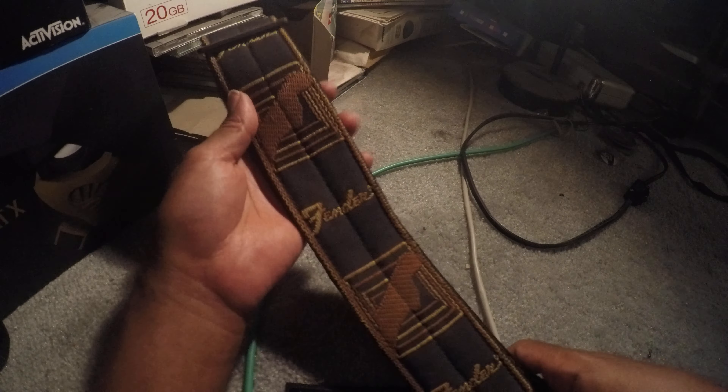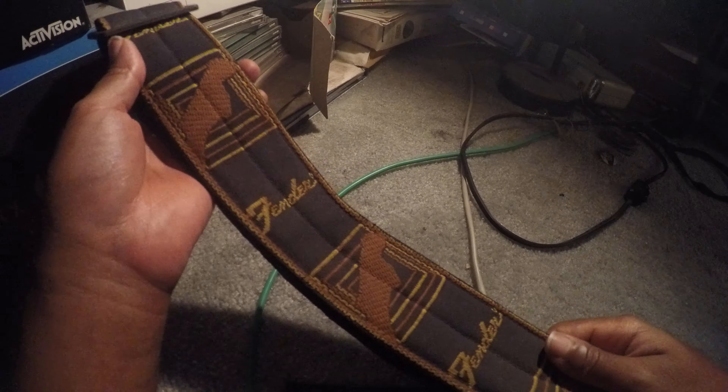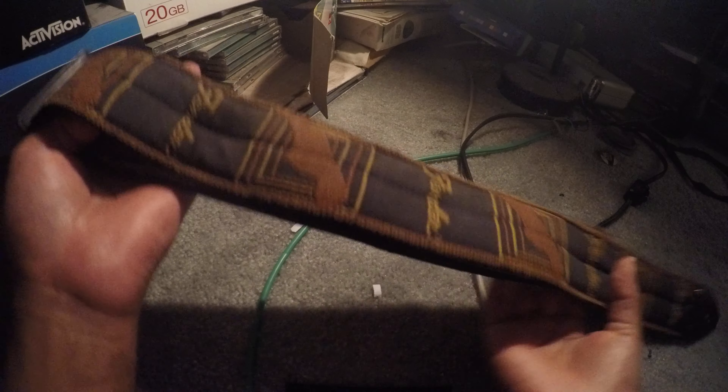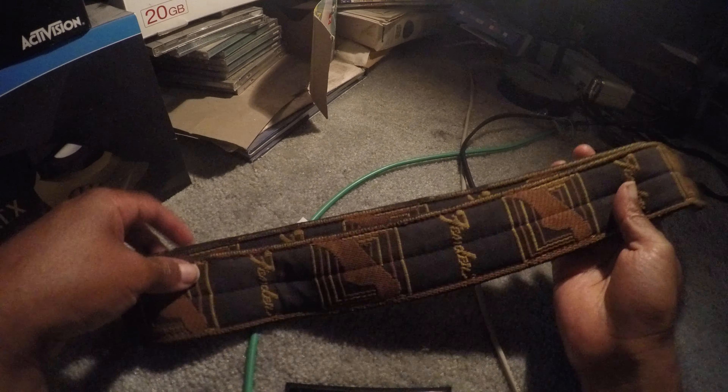I got this in the 80s because I bought a guitar from these people — it was a Fender guitar — and they had this strap. I was really looking for one back in the 80s badly, and they had this one, so here you go.